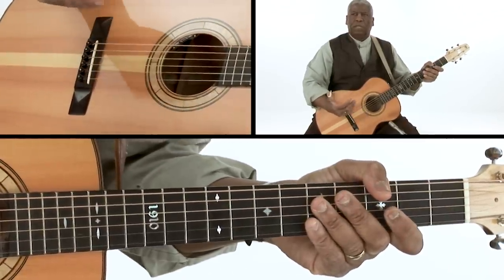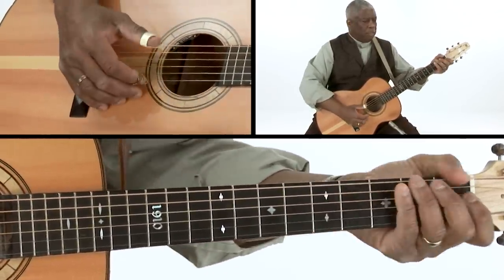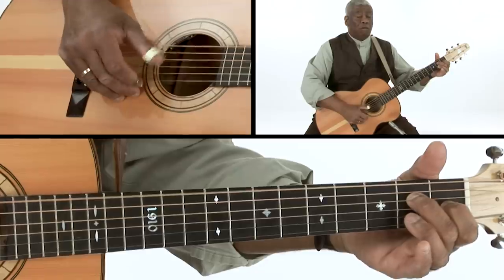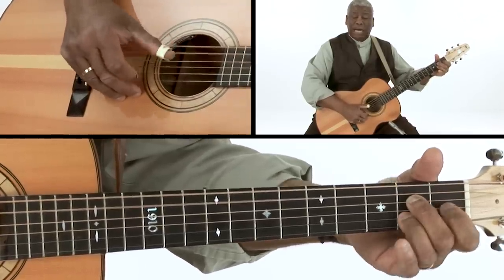For me, the Piedmont Roll was a godsend 30 years ago — understanding that I could get the right hand to go on autopilot and concentrate on what was happening with the left hand. This thing works. It's kind of abstract when you just do it as an exercise, but when you apply it to a song, that's when you really start to find out how versatile and powerful a tool it is — to let the right hand do what it does and the left hand do what it does, and the two of them coming together is what makes it music.